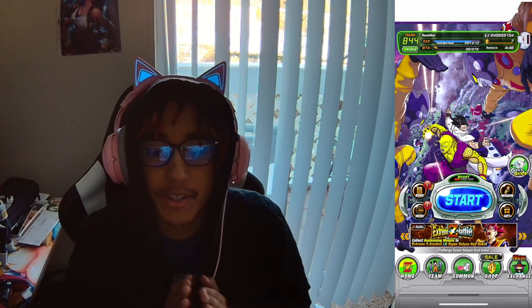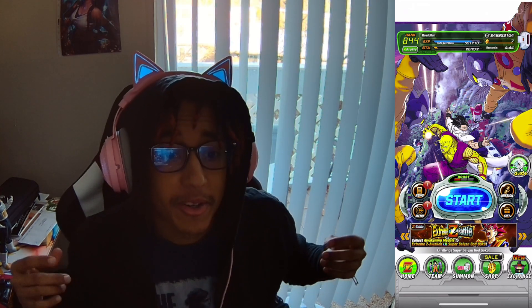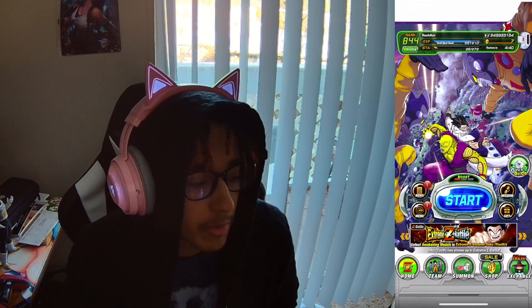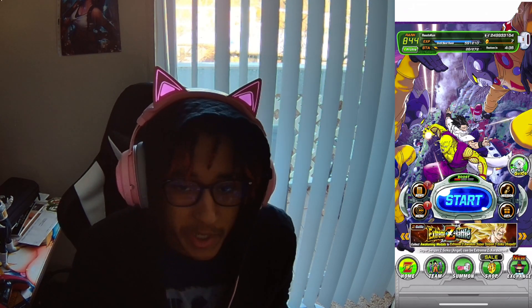Hello everybody, Radokan here, welcome back to another video on Dragon Ball Z Dokkan Battle. I'm getting a little bit better. Hope you guys are having a wonderful day. Today we are going to be doing another different type of video.